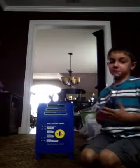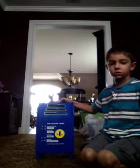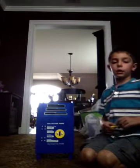Hi, I'm Aiden. I'm reviewing this mailbox from American.